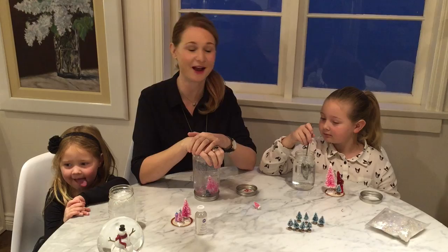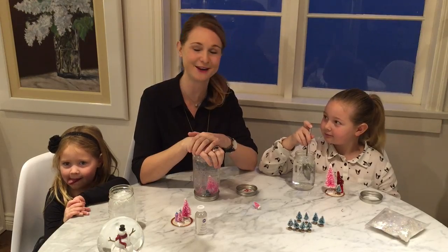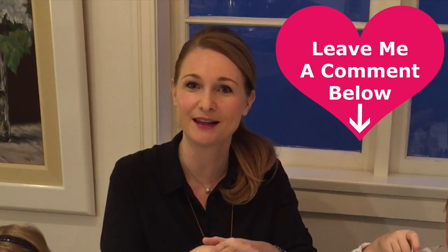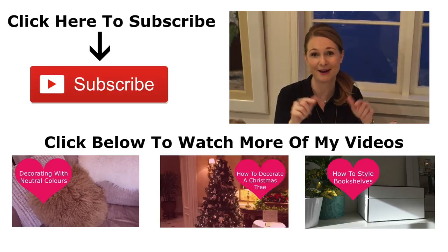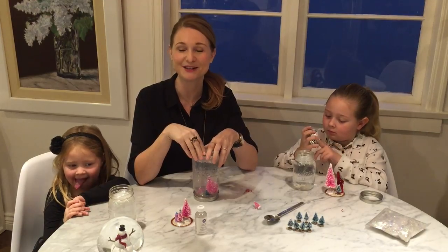I hope this has inspired you with a super easy Christmas craft that you can do with your little ones. If you have a favorite Christmas craft, please leave it in the comments below — I'd love to hear about it. If you like this video, please like it and subscribe to my YouTube channel because I post new videos every Thursday. I've also created a little checklist with the steps if you're interested in making your own snow globe, and I'll link to it below. Thanks so much and I'll see you next week!